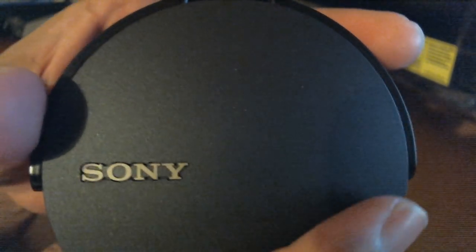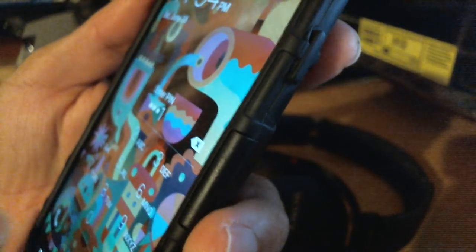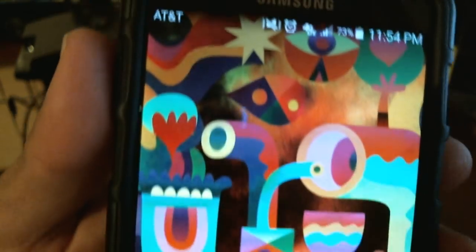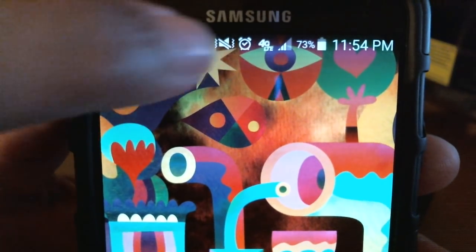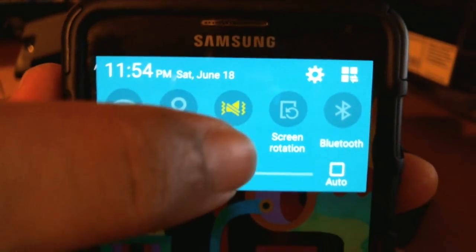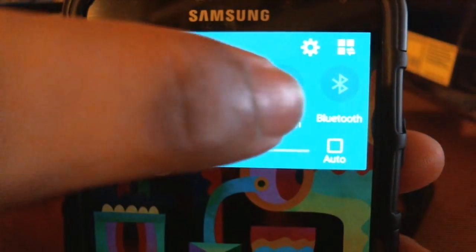This headset is one of those Bluetooth headsets that's a bit different to pair compared to others. I'm going to demo it with the Samsung for now, and when I get other phones I'll show you how to pair it with those too, like the iPhone 5, 6, and others.